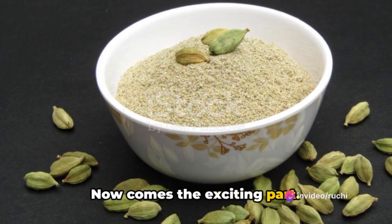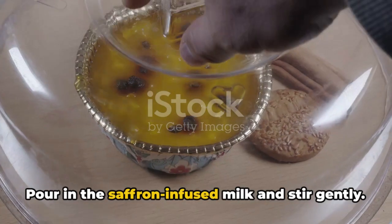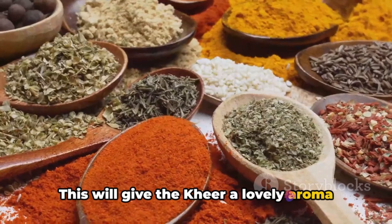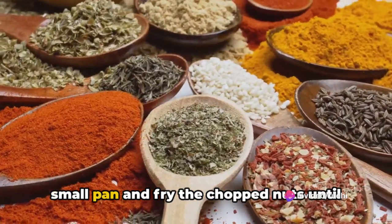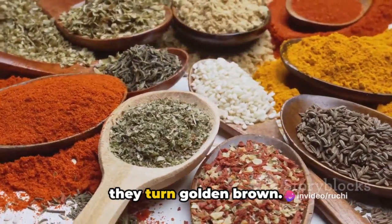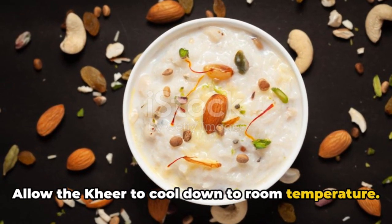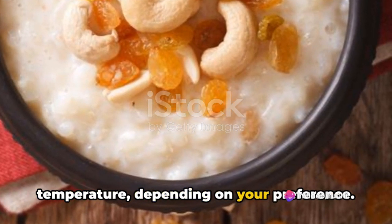Now comes the exciting part — add the powdered cardamom and mix well. Pour in the saffron-infused milk and stir gently; this will give the kheer a lovely aroma and color. For the final touches, heat ghee in a small pan and fry the chopped nuts until golden brown. Garnish your sabudana kheer with these fried nuts and allow it to cool to room temperature. Serve chilled or at room temperature depending on your preference.